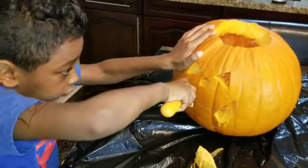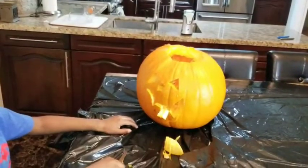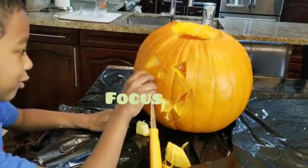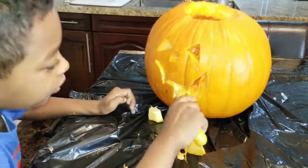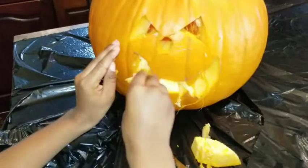Now we're going to leave. What? It's done. It's face!